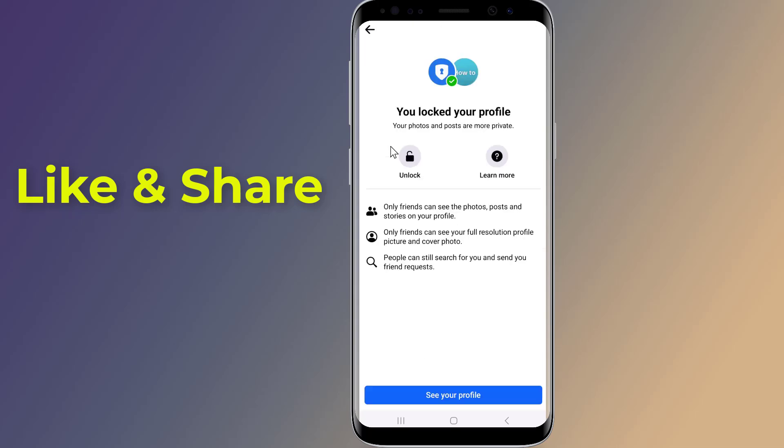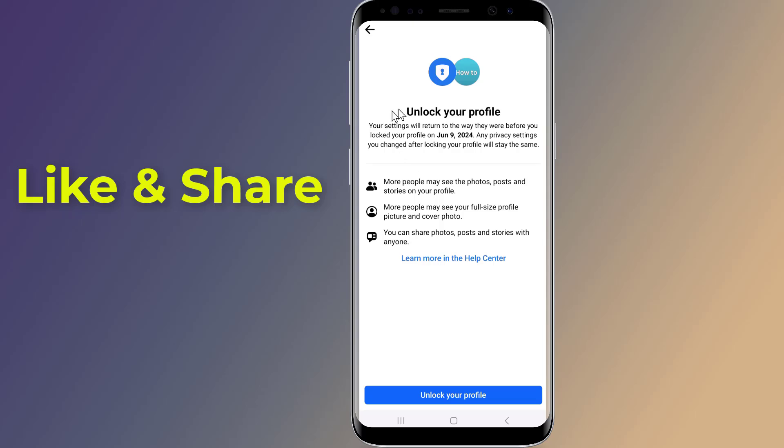From the list of options, tap on Unlock Profile. Now tap on Unlock Your Profile and you are done. You will see confirmation that your profile is unlocked. So this is how to completely lock and unlock your Facebook profile.